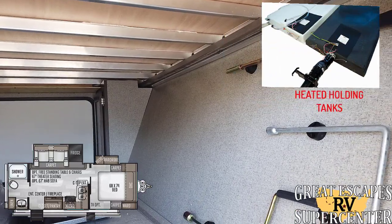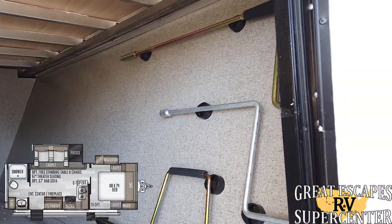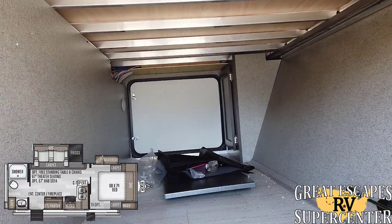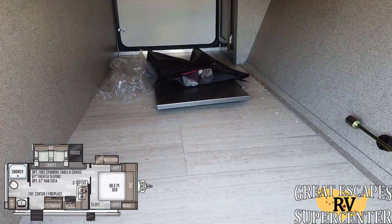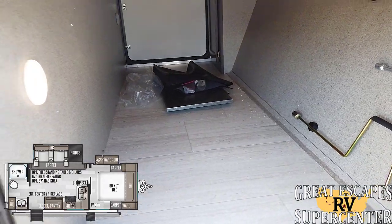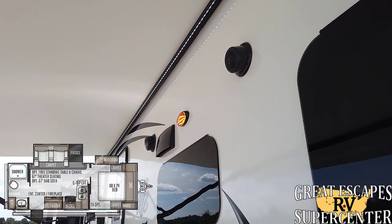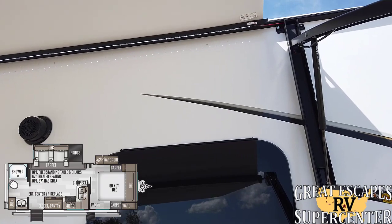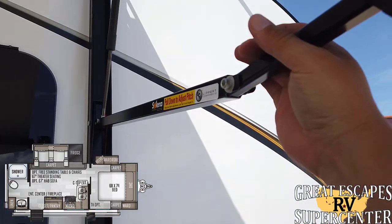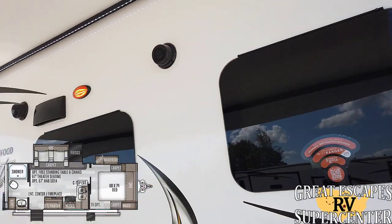Aluminum substructure, heated and enclosed underbelly, 12-volt heating pads — very cool. All your manual overrides and then you've got your pass-through storage on the opposite side. They do include a nice table right there so if you're entertaining friends and family outside you've got something to eat off of. Check this awning out — a 17-foot full span Solera awning with a built-in LED light strip, very cool. It does have a pitch adjustment as well so when it's raining you can pitch it to one side or the other depending on how you want the rain to roll off.